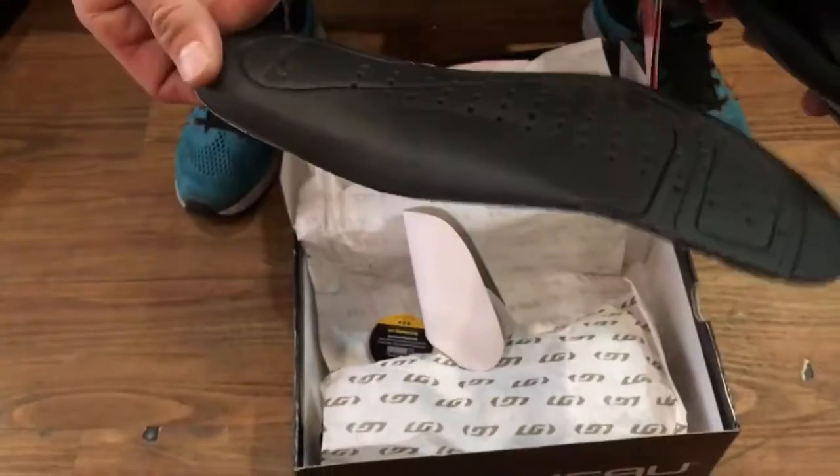The material looks nice enough for the $150 price point that these shoes are. Let's open them up and see what's inside.